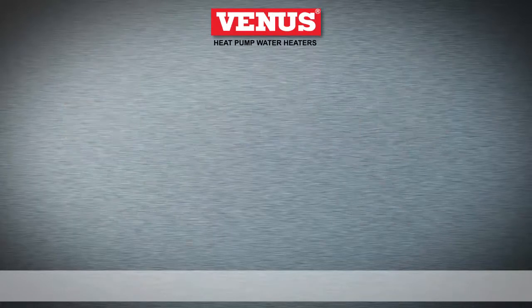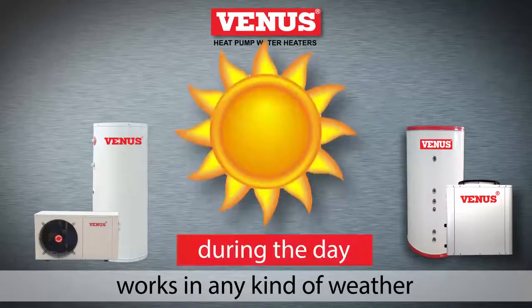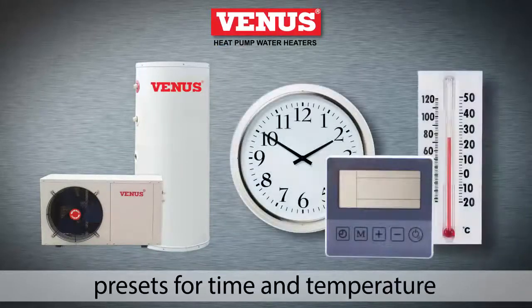The heat pump water heater provides a continuous supply of hot water. It works in any kind of weather — at night, during the day, in rain, and even on cold days. It is simple to operate with presets for time and temperature.